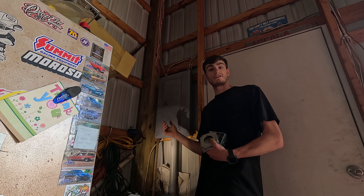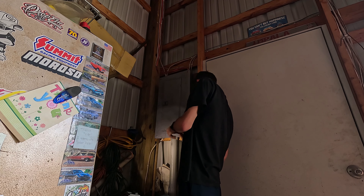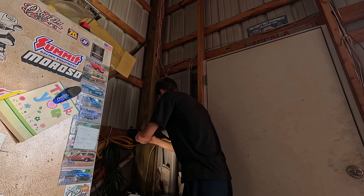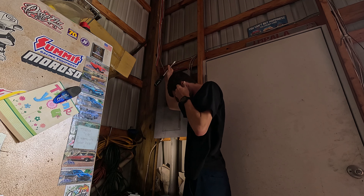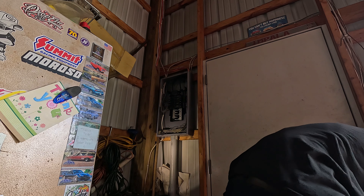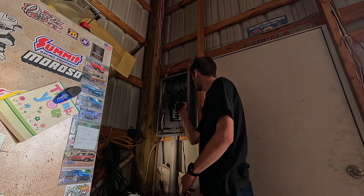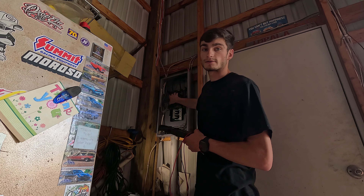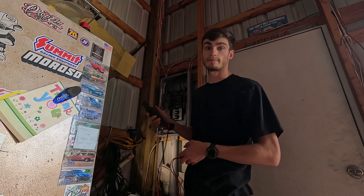We'll get the front panel off here and verify we have our power off. I'll get this front panel off. I'll grab my meter here. Make sure we don't get any power here. We can always turn that off too. So I have the main breaker turned off at the house. I want to double check and make sure we don't have any power back here.